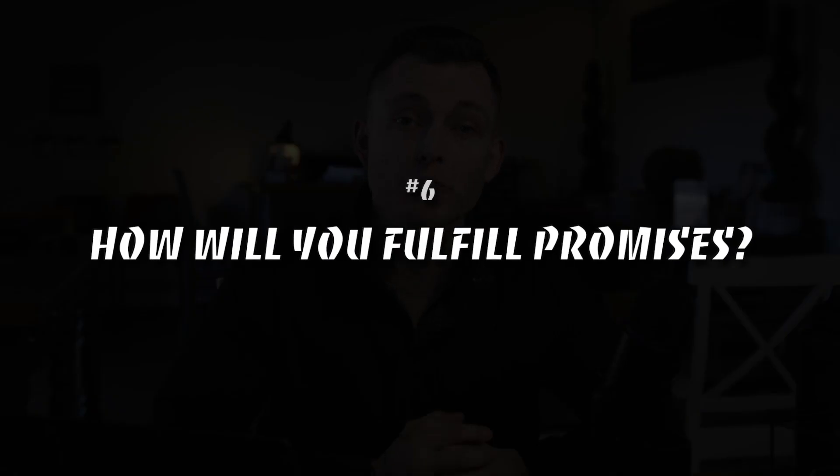Number six: how are you going to fulfill on the promises you've made to your clients? It's really important that you have a plan for how you're actually going to make the thing you're trying to sell. Some companies outsource all of it — they're basically just a marketing company — but if you're in the woodworking space, my guess is you like to make the product. So if you start selling and it starts working, how are you going to fulfill? Are you going to do it in your garage, your shop, your basement? You also need to think through how to be efficient, how to hire and fire, and how to make sure you have the tools you need.